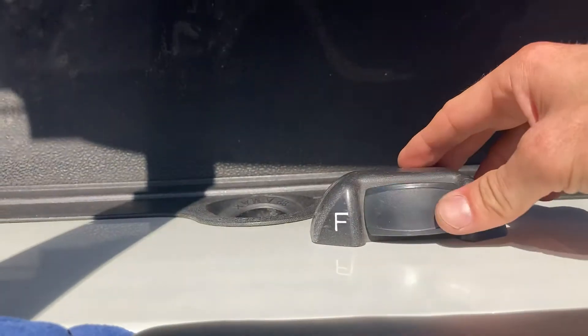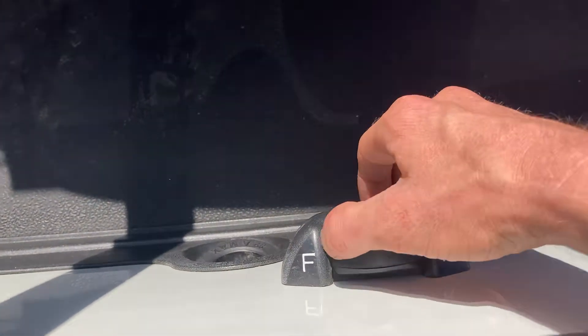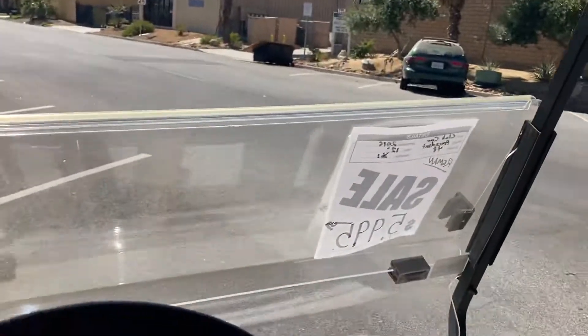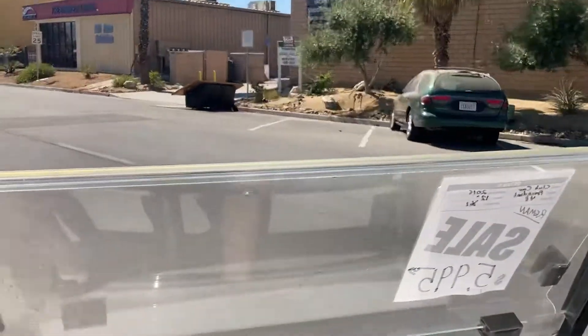Push-button forward and reverse — forward, neutral, and reverse. Key switch, you're on. We're in forward, and you just hit the accelerator and go.